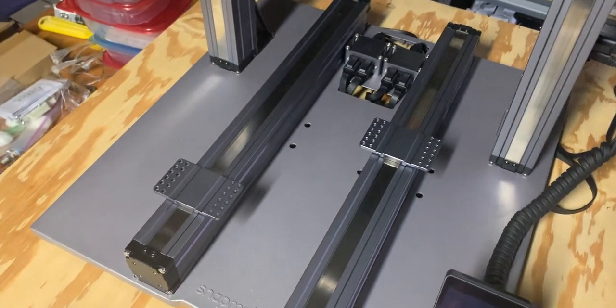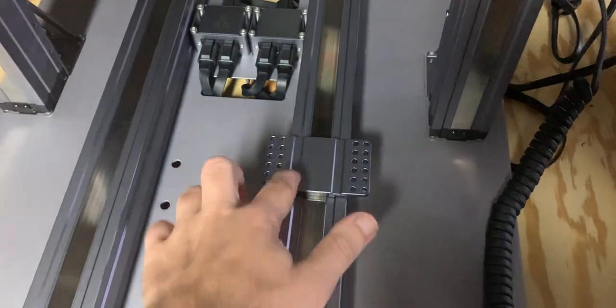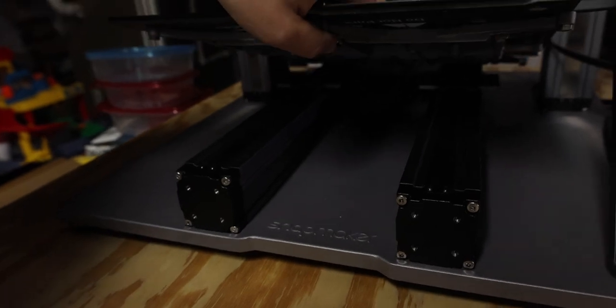So the head works fine and just this one module moves, which means it's not these two ports and it has something to do with just the module itself. We have it all taken apart currently — the heated bed is off and the carriage is taken off. We're currently in email contact with Snapmaker support and hopefully they can send us a replacement because it should still be under warranty — we received it less than a year ago.